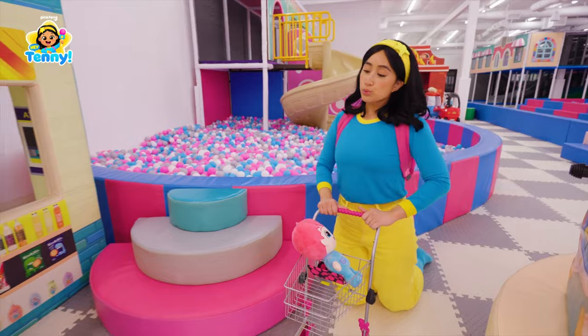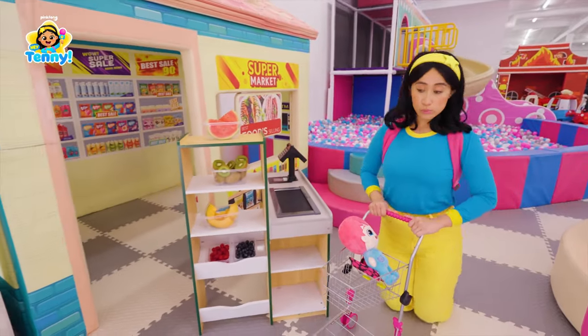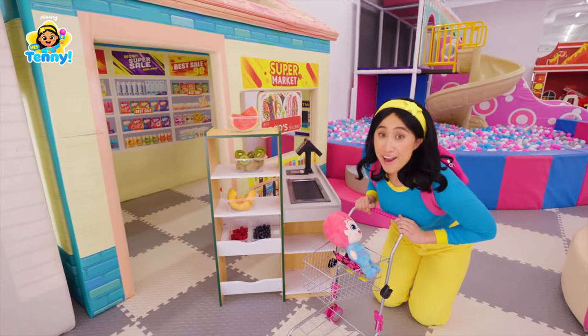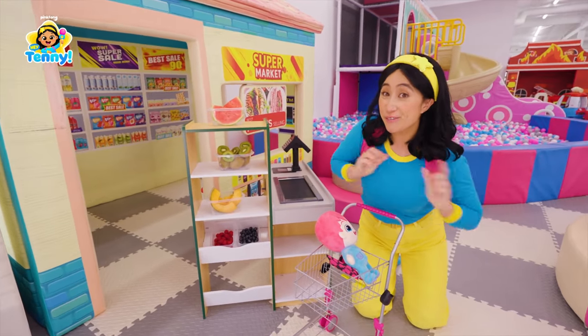Hey, Teddy! Everything looks so yummy! Let's go buy some fruit.